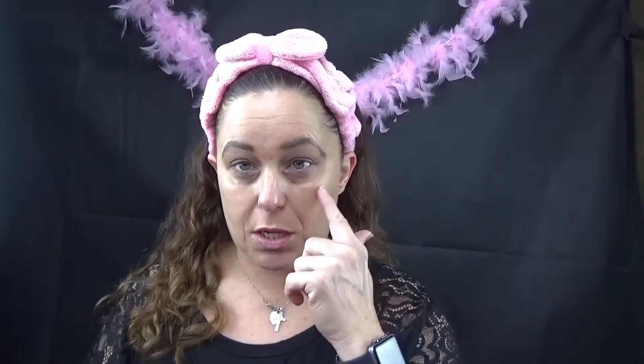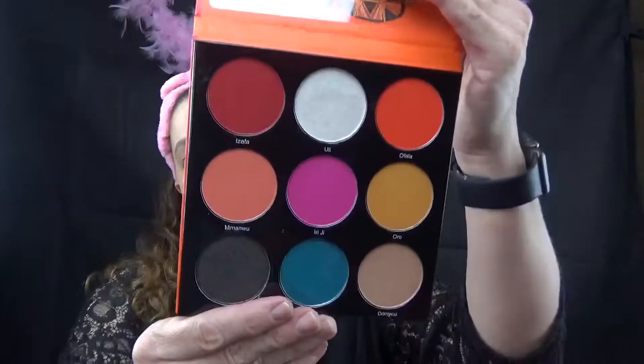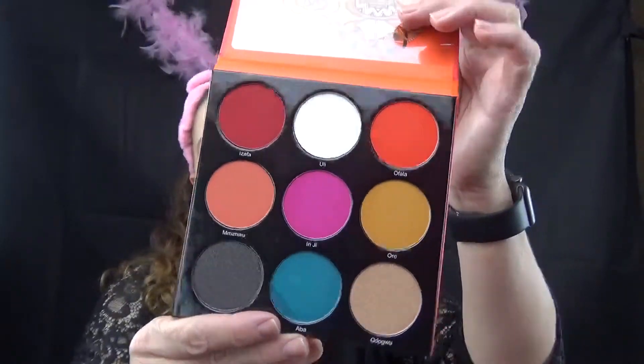I'm wearing my new Foundation by Pericone. And I'm trying out the new Becca Cooling Under Eye — it's tingling a little bit, I can feel it now. And I've brought out the Brightener, which I'll put on after this. Look at those colors, you guys. I mean, just stunning. I have no other words but stunning. They're just fabulously beautiful.